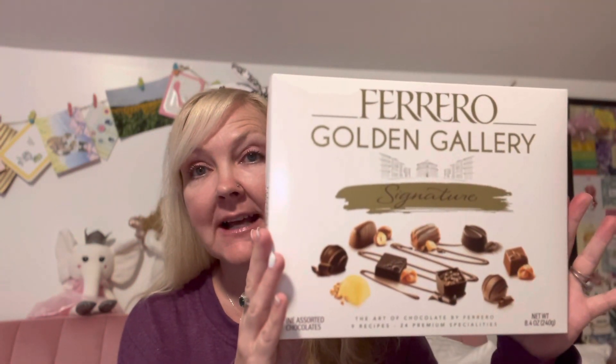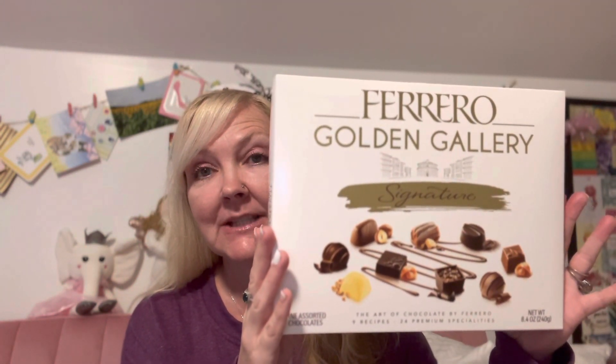I'll put the link down below so you can go check out all their different products. I hope that you guys enjoyed this video. I hope that you guys have a wonderful rest of your day. Stay safe, be kind, and until next time. Bye y'all.